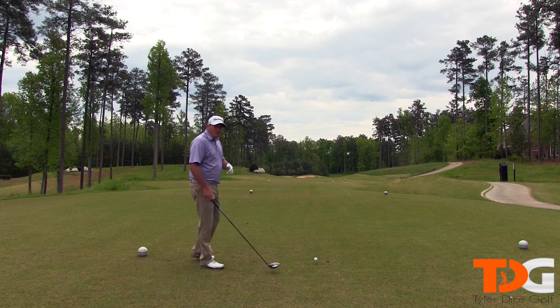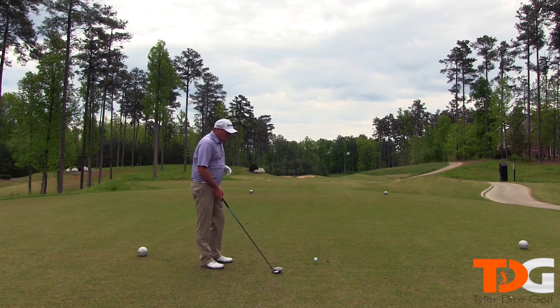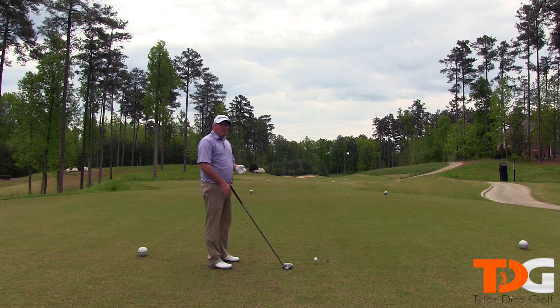First thing we're going to do here — we're trying to hit a fade, working it from the left to the right. We're going to aim a little bit more left, and as we do that we're going to move the ball forward in our stance a little bit too. These two things are going to help promote an out-to-in swing path, which is going to give us that left-to-right ball flight that we're looking for.